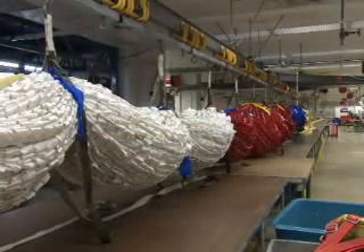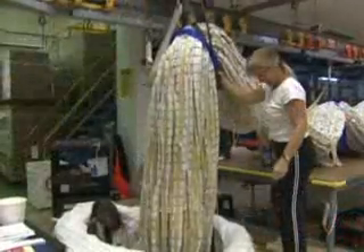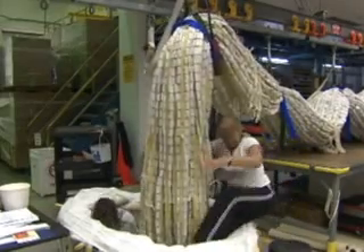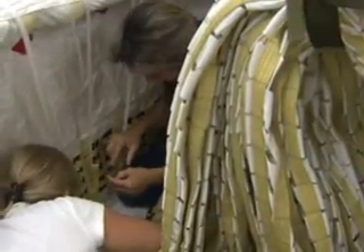Aided by an overhead monorail system, experienced parachute technicians begin the packing process by delicately stepping into the canister and tying down sections of the canopy.